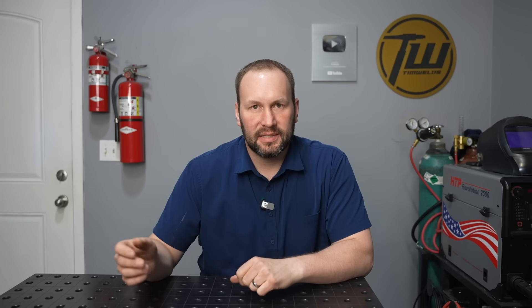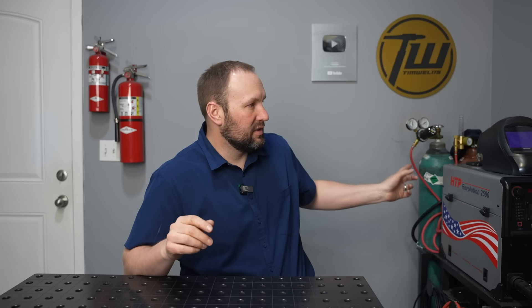You can also run 100% CO2 for short circuit MIG and that works just about as well. In a lot of large industrial situations they'll do that to save cost because CO2 is cheaper than the 75/25 blend, but from my experience if you're buying it in relatively small cylinders the cost is just about the same because a small percentage of the actual cost of your refill is the gas itself. So you might as well run the 75/25, but 100% CO2 will work there as well.